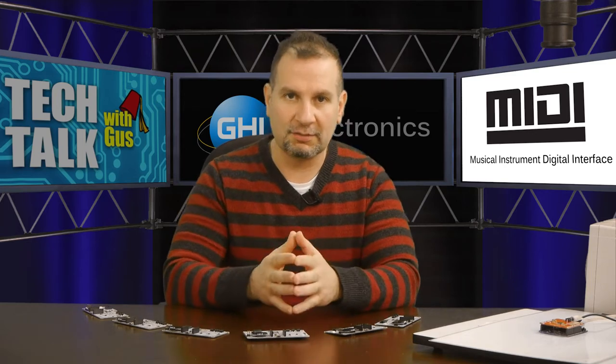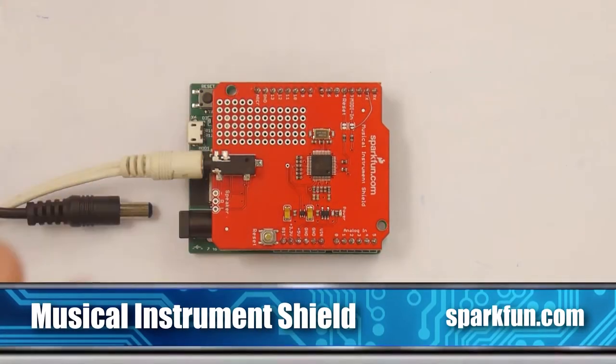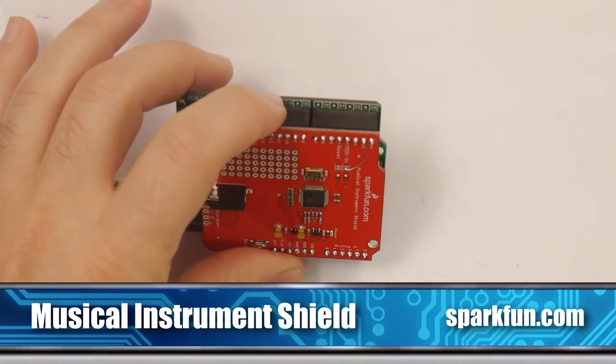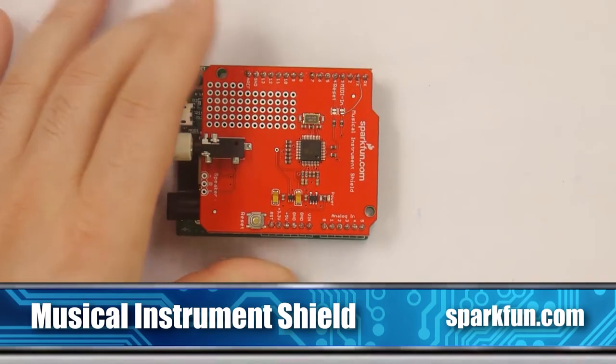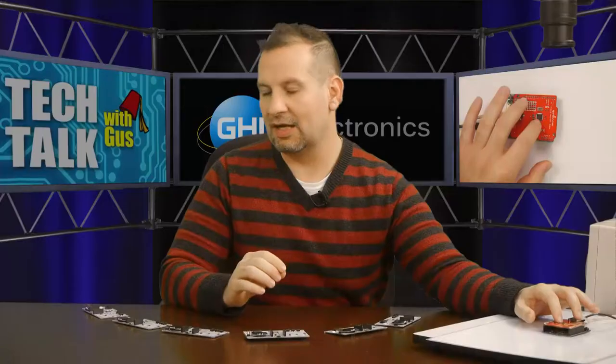I'm not exactly the expert when it comes to music — this is just the basics I know when it comes to MIDI. So what we are going to specifically be talking about today is this shield by Sparkfun, which is called the Musical Instrument Shield.